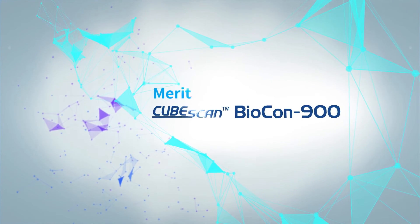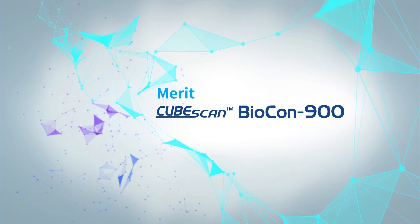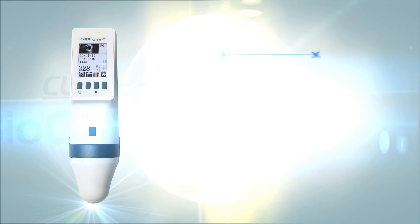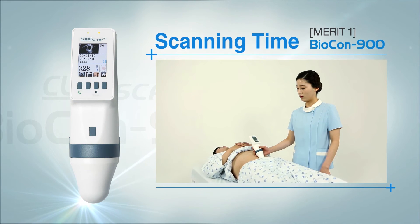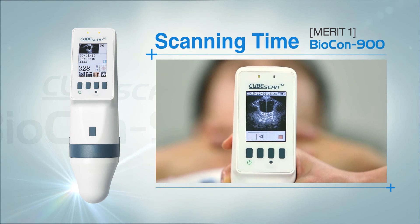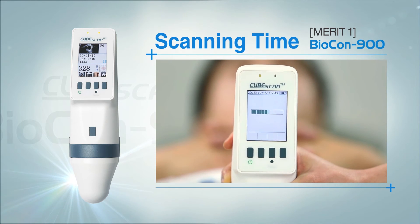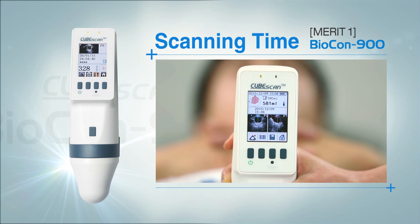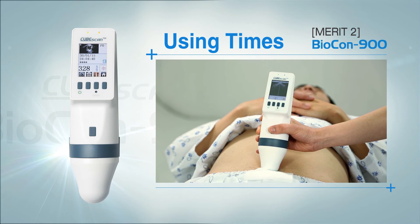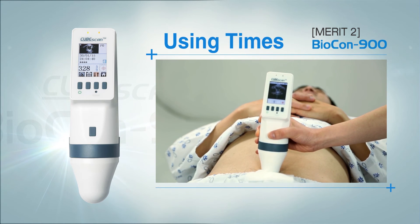The latest CubeScan series, Biocon 900, has the following features. First, it has a short scan time. By pre-scanning, scanning will be complete within 3 seconds from the point where the bladder becomes biggest.